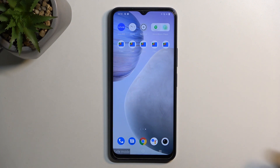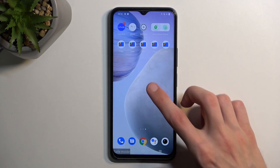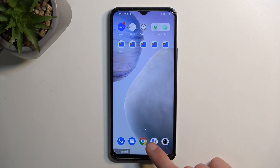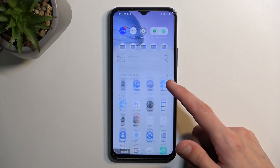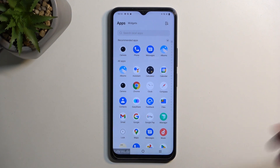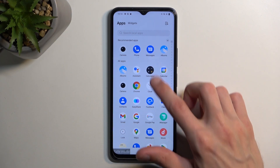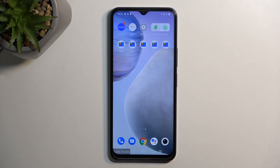The way safe mode decides is: if the app is a default Android app it will work. That's why all the apps here look normal — like the dialer, messages, Chrome, Google Search, Google Play, Gmail, and so on — but other apps right here are now disabled.